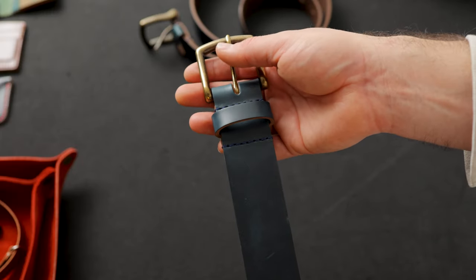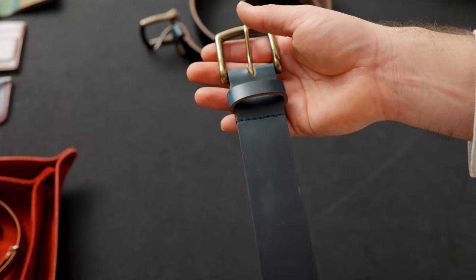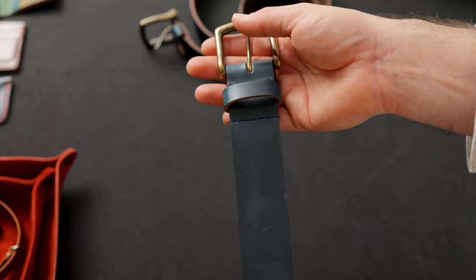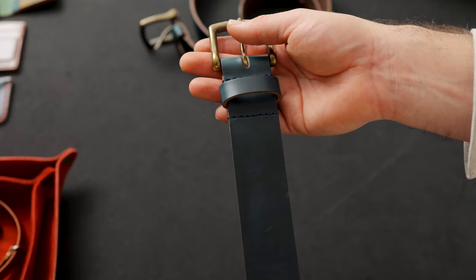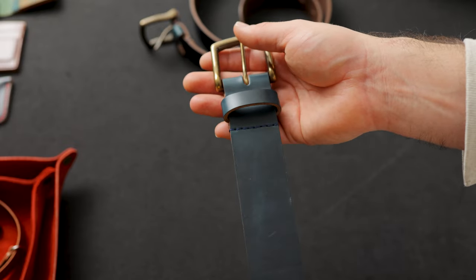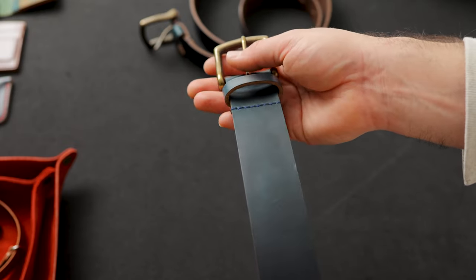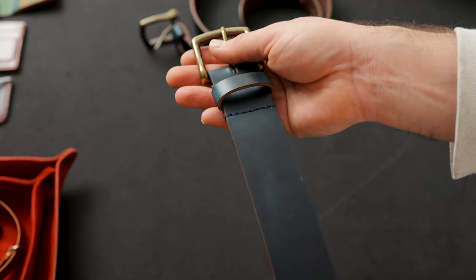Typically our belts tend to be about two inches larger than your jean size. For example, I wear a 34 inch jean and the belt that I wear is measured at 36 inches. If you measure at 37, you still might want to pick up a 36 inch belt because these belts can stretch about an inch depending on how tightly you wear your belt.